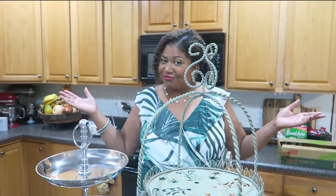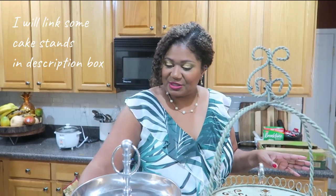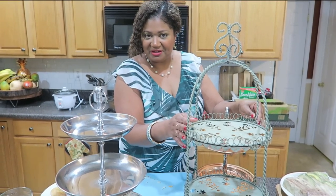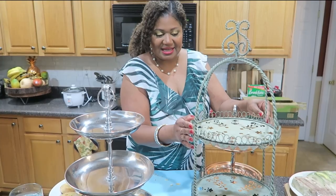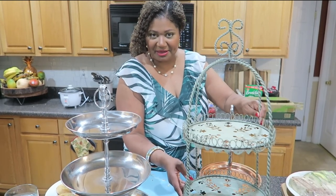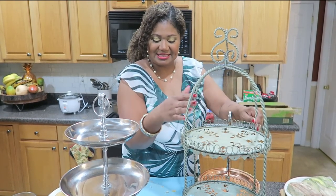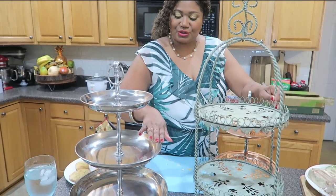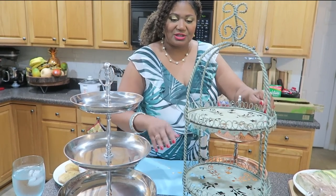Welcome back — I'm dressed and ready to serve you. The stand is very important but it's not the end of the world if you don't have one. I'm going to use this one which has three layers — very traditional. I was going to use another one that has two layers, but I need three layers: dessert, scones, and the sandwiches. That's why I'm choosing to use this one.